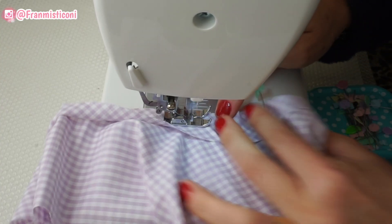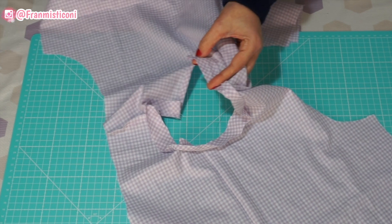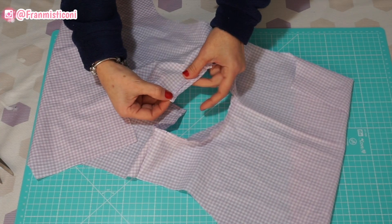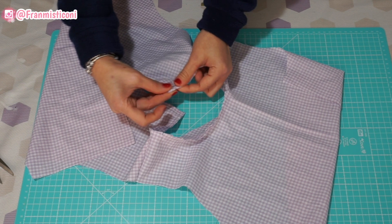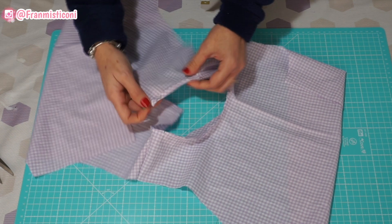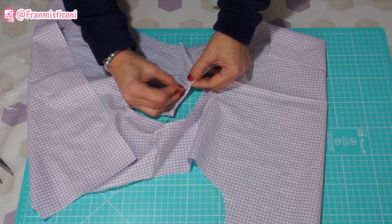Eu precisei desmanchar porque eu queria que nesse vestido esse revel ficasse para fora, porque eu acho que fica mais bonito. Aí eu fiz a correção — olha, está aí no direito. Desmanchei um pedaço e fiz toda a correção, aí prendi e passei a costura. Vamos picotar por toda a volta. Faz esses piques por toda a volta desse decote com cuidado para não cortar a linha. Virei agora a blusa para o direito — você dobra uma vez essa faixinha do viés e dobra mais uma vez. Eu acho que o acabamento fica muito bonito nesse tipo de tecido de quadradinhos.